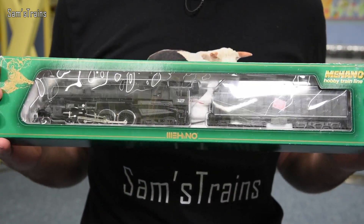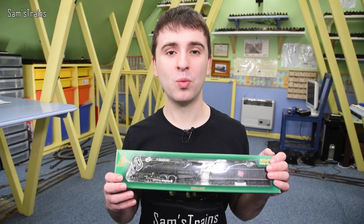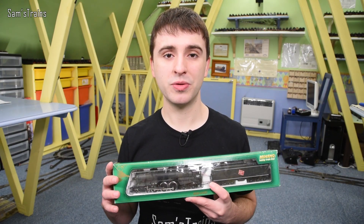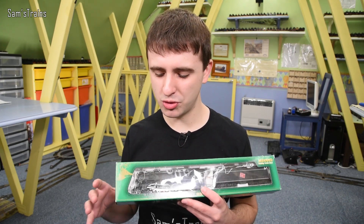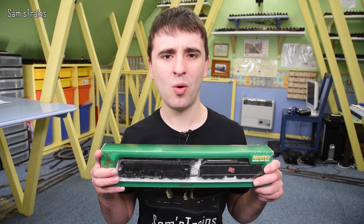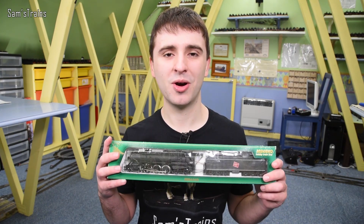It's a Mahano loco — the last Mahano I reviewed was very impressive, so I've been hungry to try another. It's a Hudson, as you can see. My favourite type is the streamlined version, and sadly this isn't one. However, it was very inexpensive — I paid £45 for it on eBay, which is a really good deal. These are still available new on Amazon for about £105. Mine has one or two small issues, but if you want a brand new one they're still available and I'll include a link in the description.